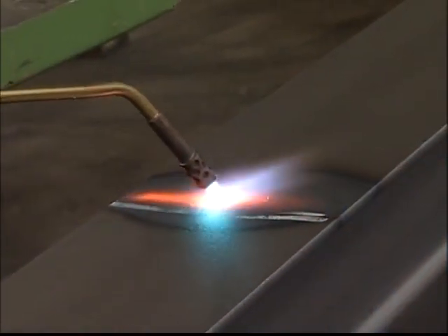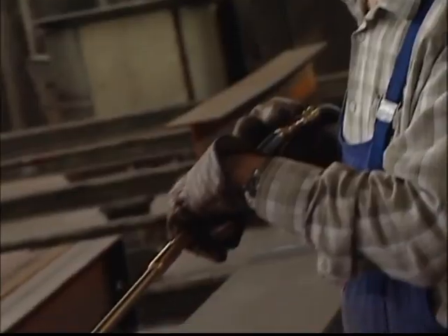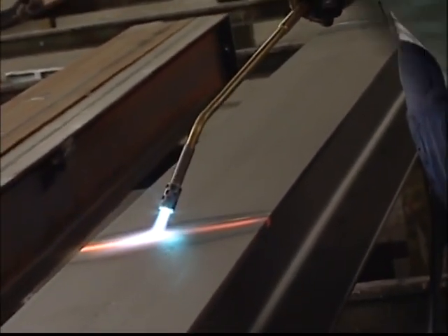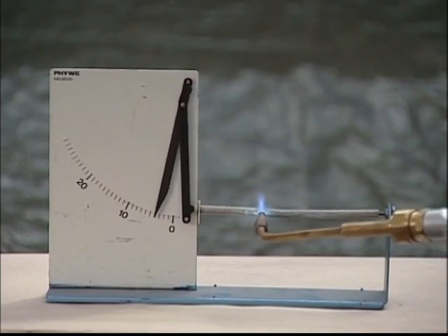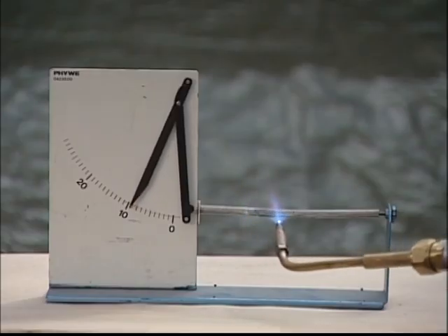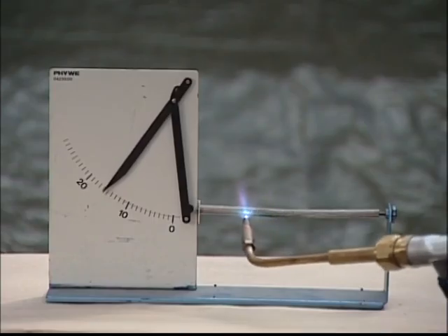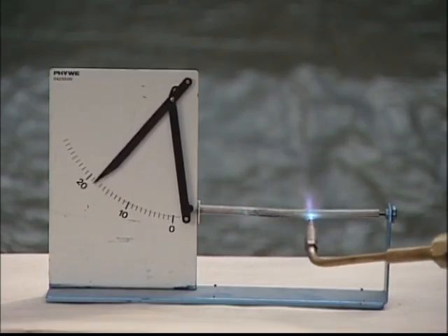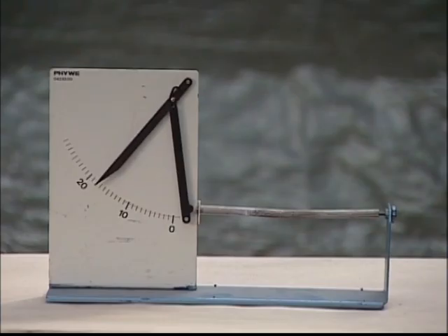In order to work with flame straightening in an efficient and controlled manner, we must first have a thorough understanding of the principles of the method and how it actually works. Let's see how a metal rod behaves when heated. The portion of the rod we heat will expand and therefore increase in total length. As the material cools, it will contract, returning the metal rod to its original length.